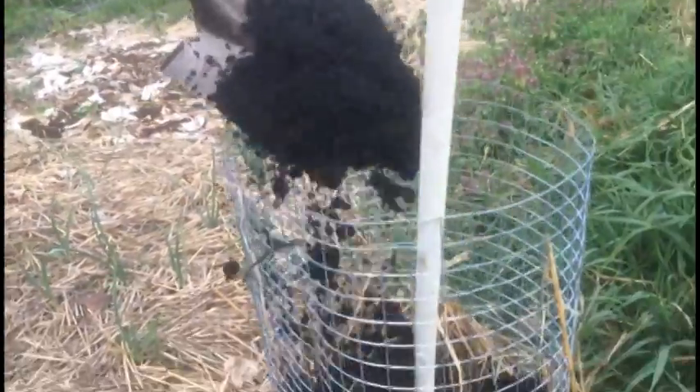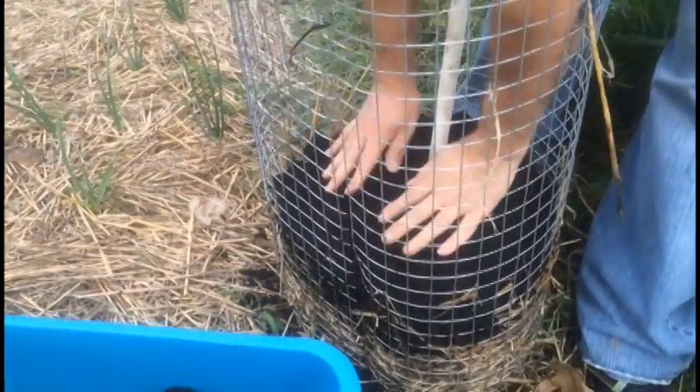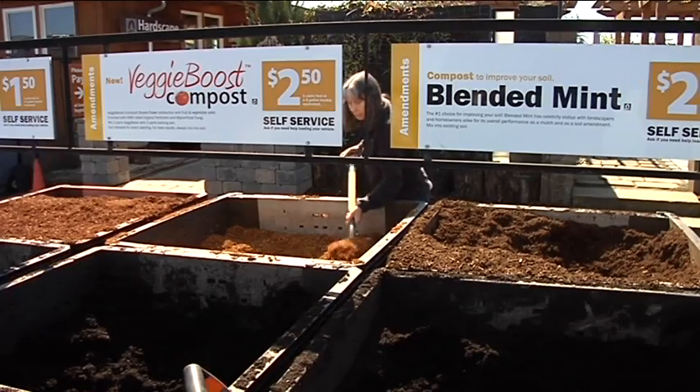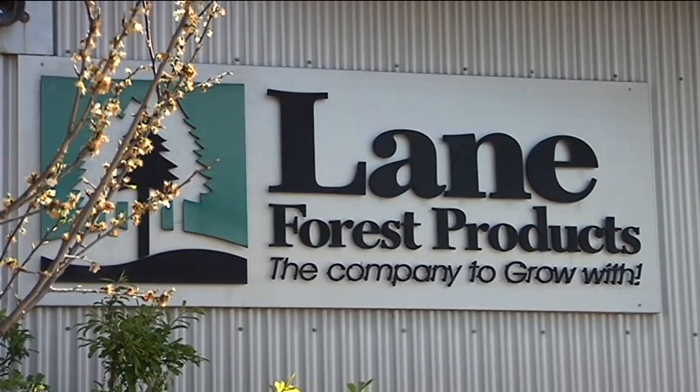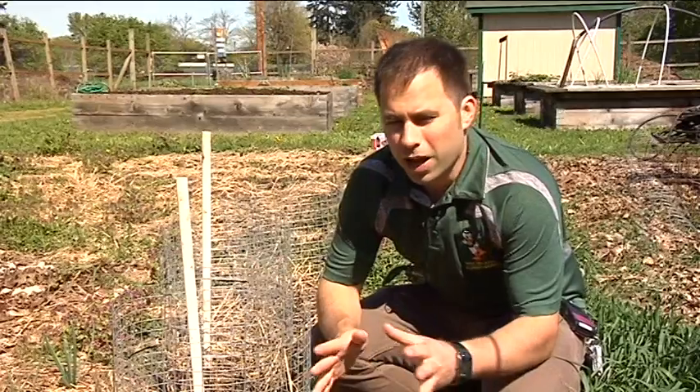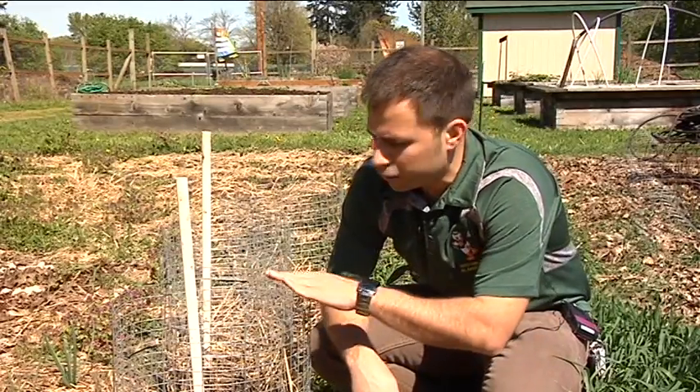Throw in a few scoops of the mixed veggie boost compost, but Campbell says the nature's best compost you'll find at Lane Forest Products works just as well. It's kind of a sandier soil, but it works perfect for potatoes and onions — things that do want a pretty well-draining soil. As you keep adding more and more compost to your tower, watering will become an issue.